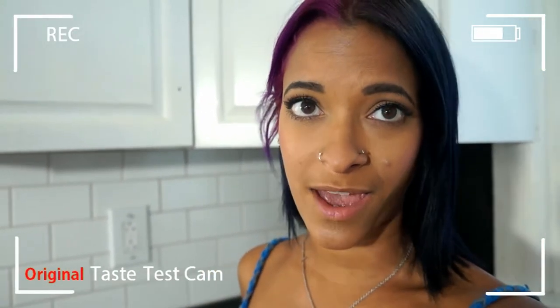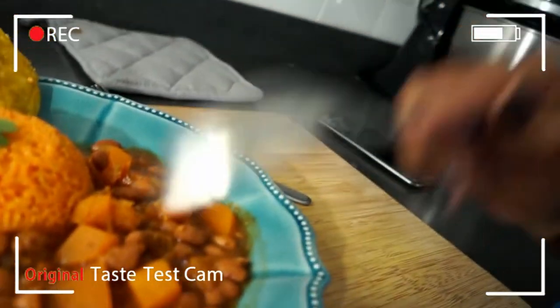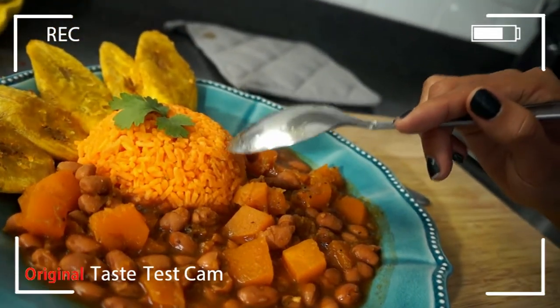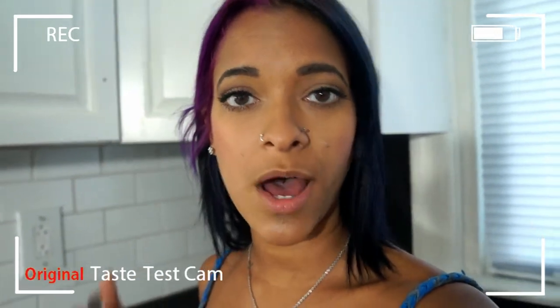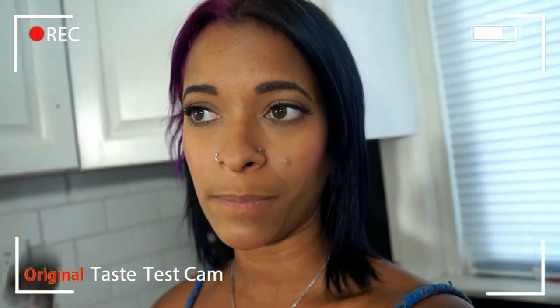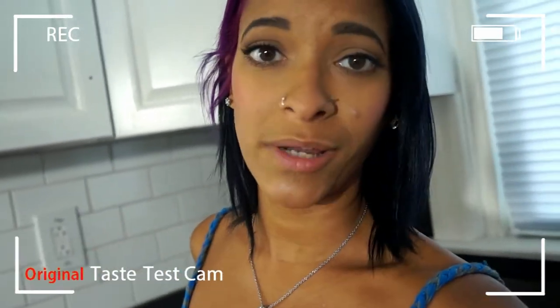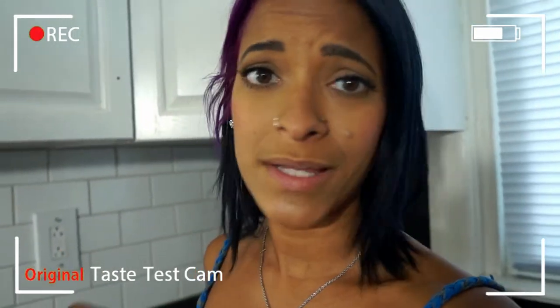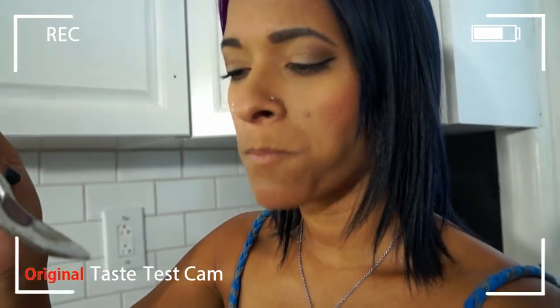Alright guys, you know what time it is — it's time for the taste test cam! And even though I have a different setup, I'm still going to stick to this taste test cam because everybody loves a good old taste test cam. So this is the beans we just made, and the rice is just instant yellow rice. To turn it into Spanish rice, all I did was add about a tablespoon of sofrito, a dash of cumin, onion powder, garlic powder, a little black pepper, and salt to taste. I just threw in the rice and let it sit for 5 minutes — instant Spanish rice. I also have a recipe for tostones and will link that video below. Let's go ahead and taste these beans. Oh! Mmm. Oh yeah. It's so good. Mmm.